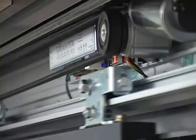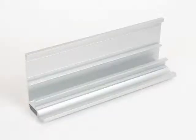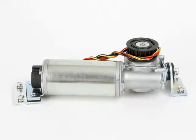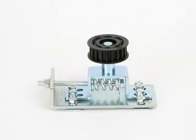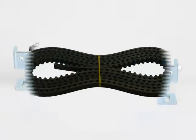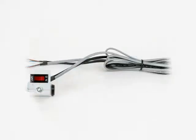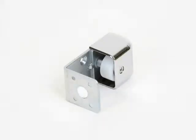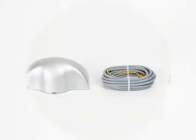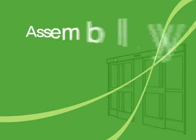Components used for the installation of an automatic door include: rail, motor, controller, pulley, hanger roller, timing belt, belt connector, on-off switch, stopper, guide roller, upper sensor, and safety sensor.